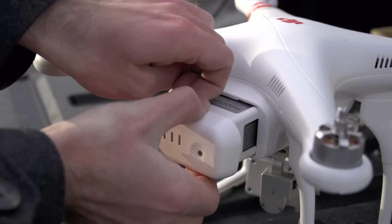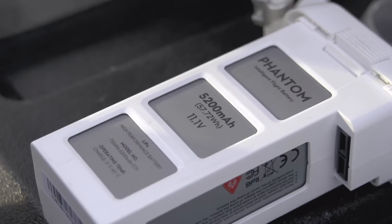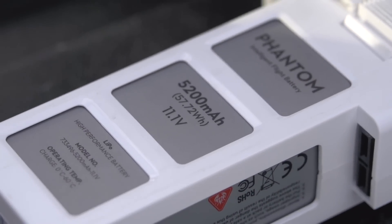It uses a 5200mAh 3S LiPo with an LED power indicator on the back. The bad thing about the batteries is that they cost $130 each, so having a couple of spares can get pricey.